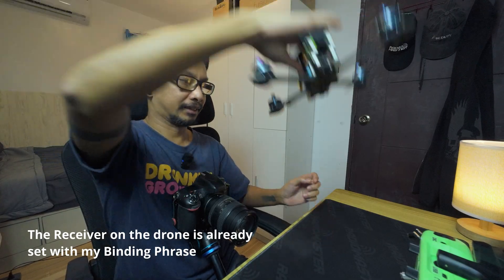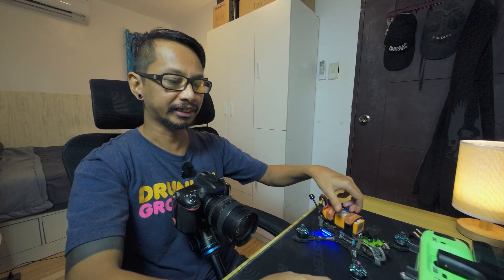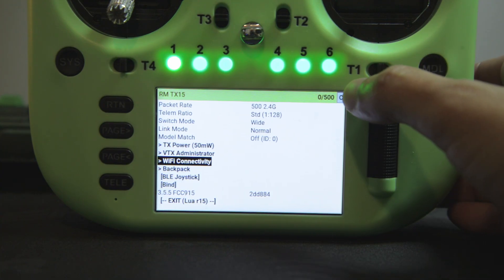Now with my binding preset on the module, I can now test with my drone and also check how good the connection is. And as you can see they connected, indicated by the capital C in the top right corner of the Lua script. With the drone and the radio connected, I can also test the switches like arming and the beeper.